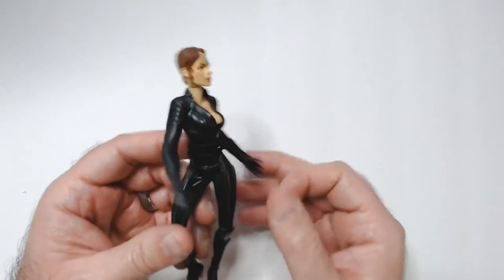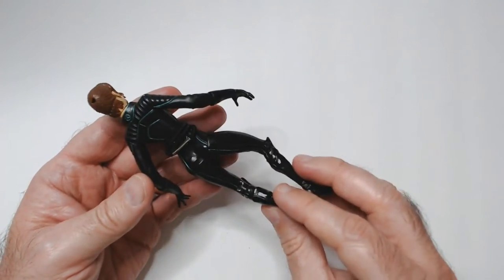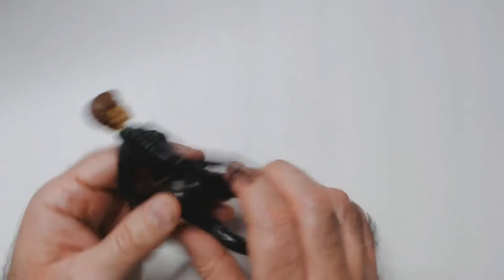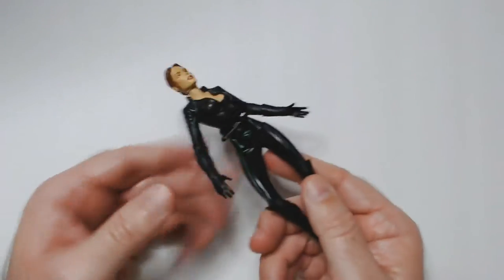This is Jean Grey. I got these in a loose box from a pretty cool toy store near me. I didn't notice she was missing her ponytail — there's a hole in the back. So this is 'dead Jean Grey.' But there are some cool accents — the blue here, X-Men logo there.